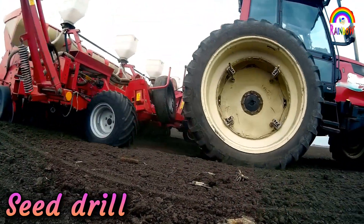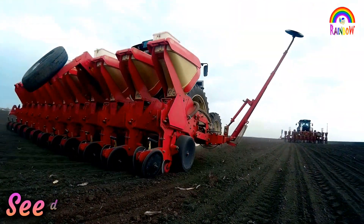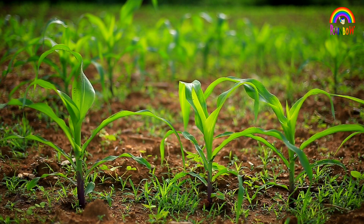An appropriate distance between the seeds is important to avoid overcrowding of plants. This allows plants to get sufficient sunlight, nutrients, and water from the soil.